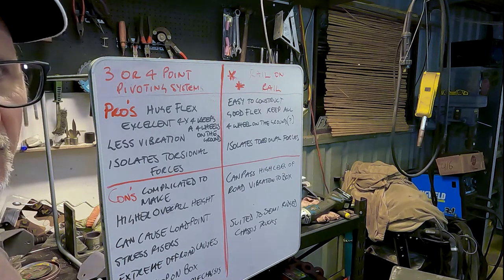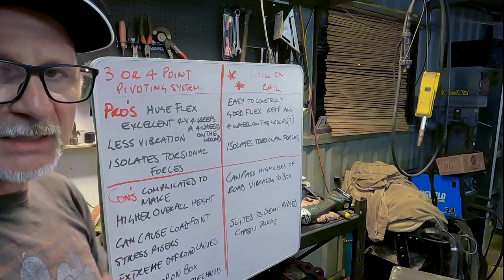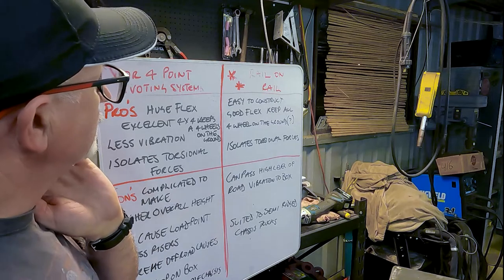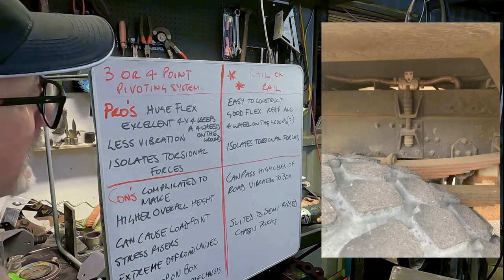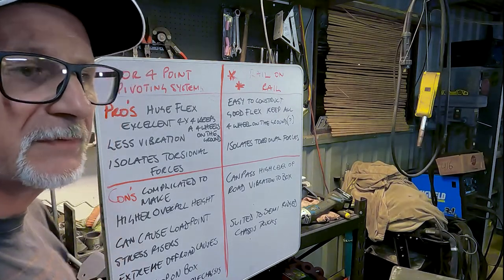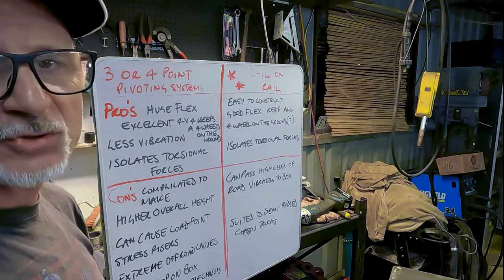This is why it's used on military trucks like the Unimog and other army vehicles and very good off-road campers. Whereas the rail-on-rail system pros are: easy to make at home, which is where I come in. It has good flex, keeps all wheels on the ground - question mark - it's obviously not as good as the three/four-point system because the flex is limited. But like I said, I am not going rock climbing in this thing - I may go on the odd off-road track but I'm not going to take it onto crazy terrain, especially when you're on your own.